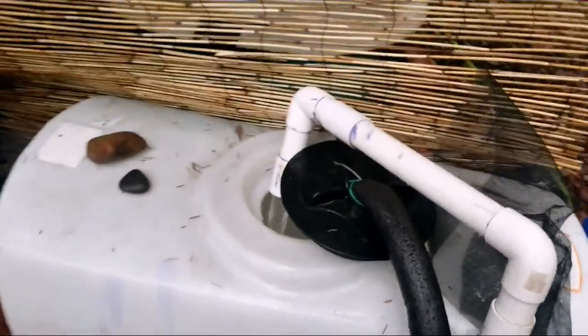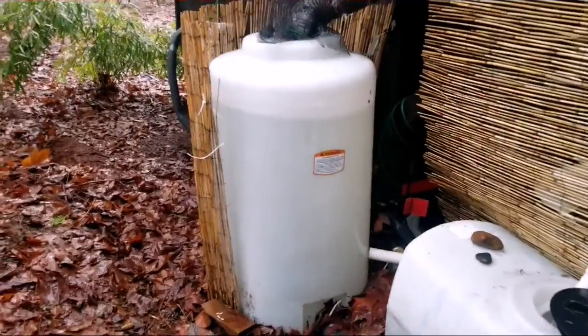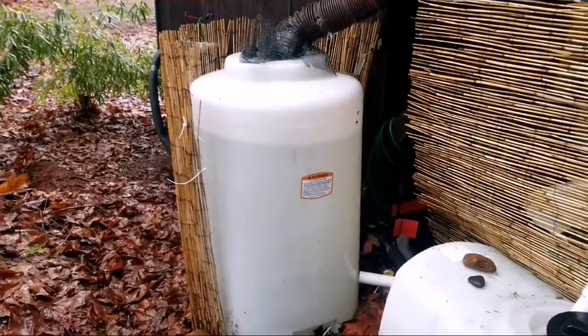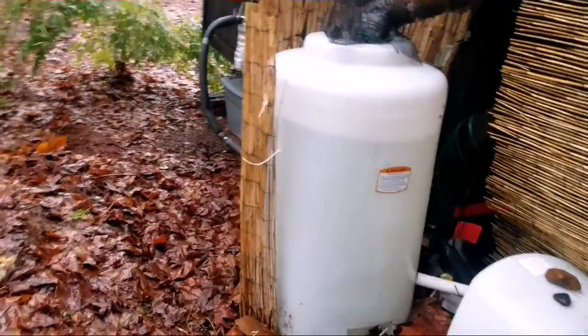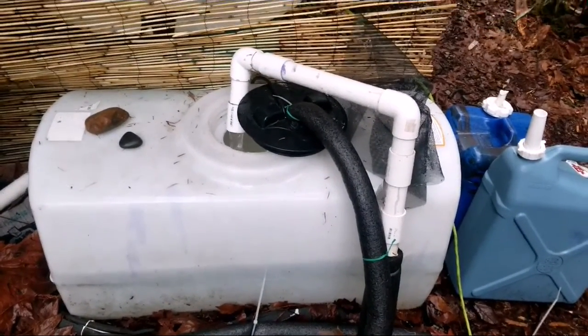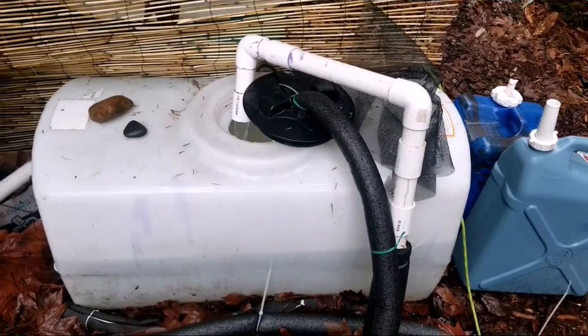Inside this big tank where the water first comes in, I do actually treat it a little bit — I usually put in like one teaspoon every now and then just to start the process. Then when I transfer it over, that's when I put the chlorine bleach in. Today, because we're doing about 20 gallons of transfer, that'll be four teaspoons of chlorine bleach.